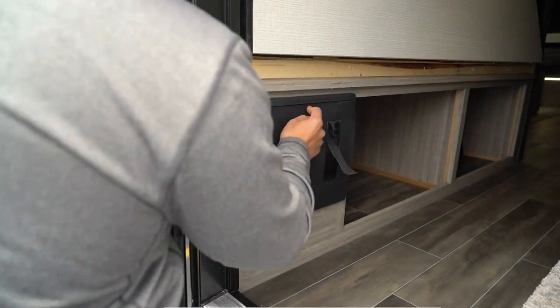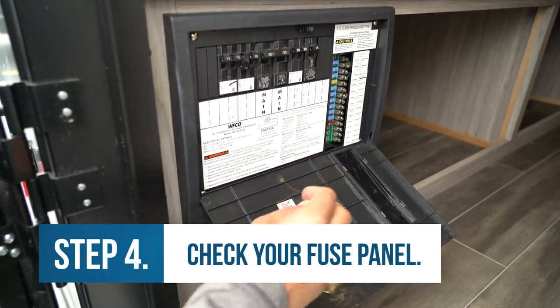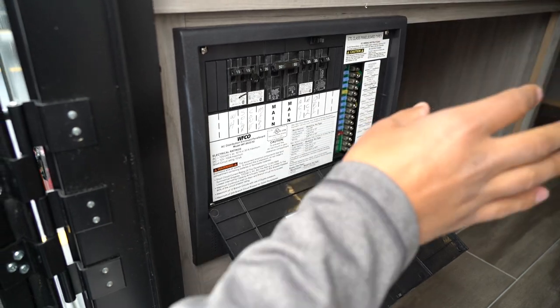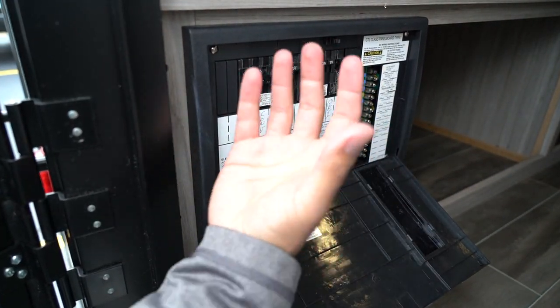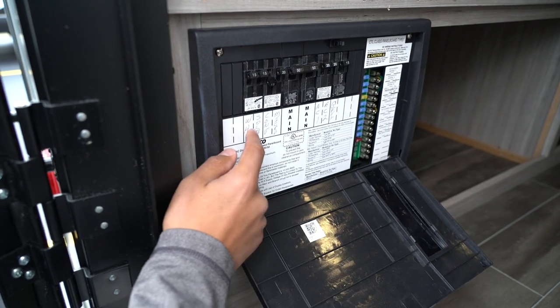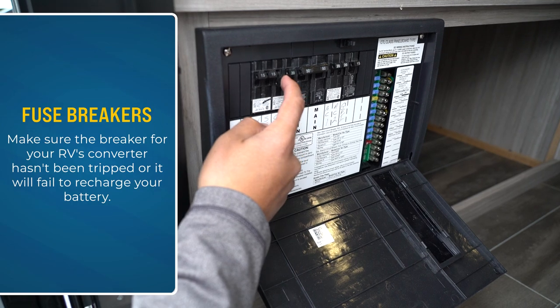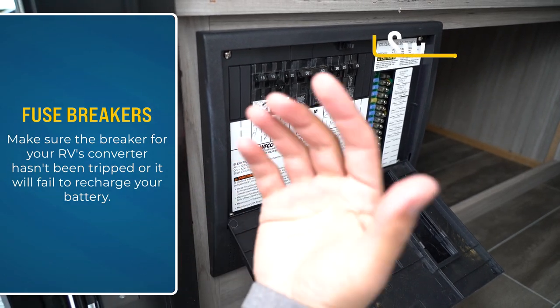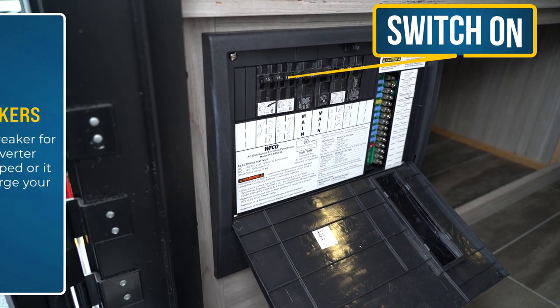If that looks good, next you want to come to your fuse panel. This can be located anywhere in your RV — a lot of times it's mid-ship in the kitchen area; they put it wherever it's convenient for that specific floor plan. What we're looking for is the breaker for the converter, because if this is tripped, it's not going to convert and it's not going to recharge the battery. So you want to make sure that that is good.